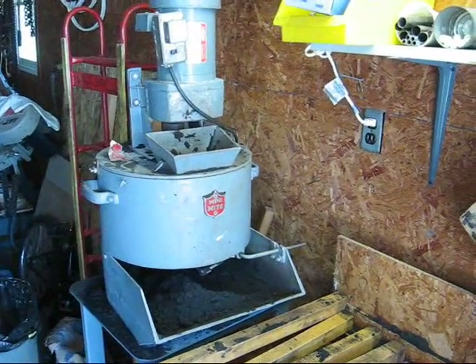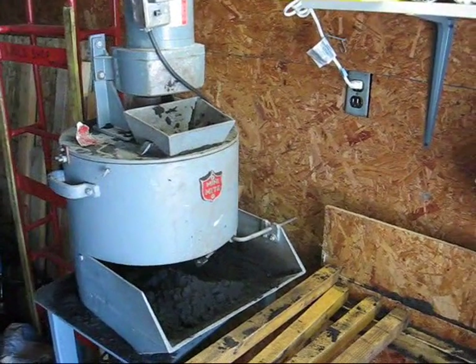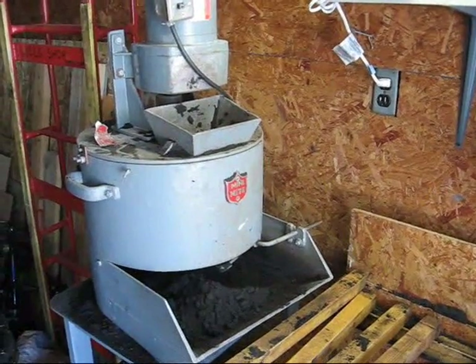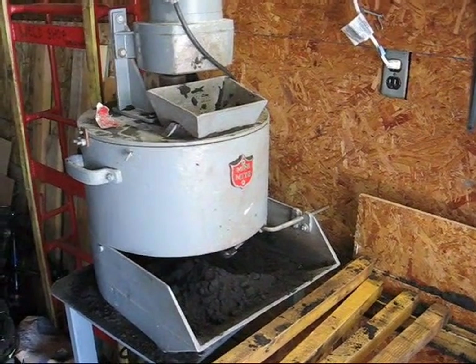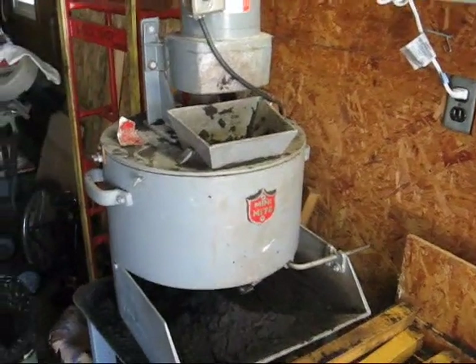This is my little Mighty Might Muller. It's a bit small — I think it only handles 40 or 50 pounds at a time — but it does a good job. I'm going to take a break here and take the thing apart to show you the workings on the inside.